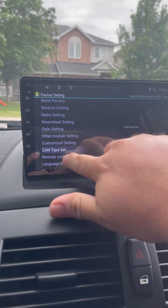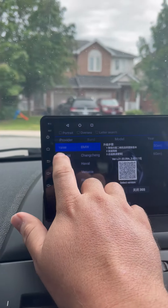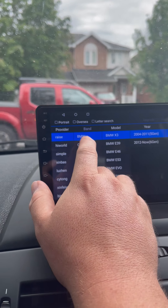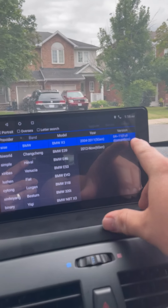With mine it was under CAN Type Setting. I just had to select Raise, BMW, X3, the year, and then the version.